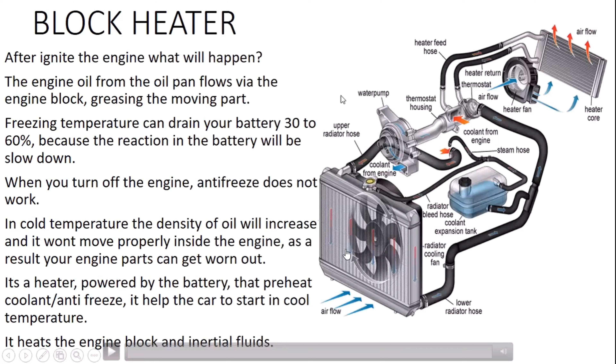The location of the block heater is at the front bumper, next to the headlight — it can be on the right side or left side. Now the next topic is the AC panel inside the dashboard. Inside the cabin we have the AC panel, and if you rotate it to the red side or high temperature, you will get hot air. If you check the photo on the right side, we have the radiator, radiator fan, and the heater core.